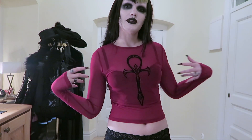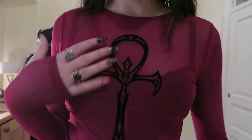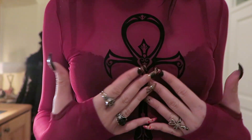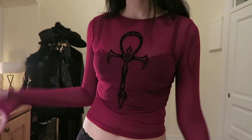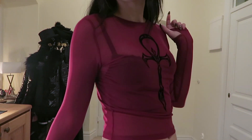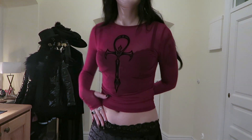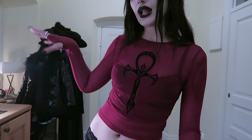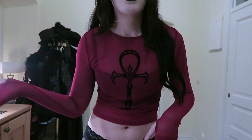And this is the ankh cross top. This is a gorgeous red — it's very pretty. Look at the print. It's very, very nice. I love the velvet feeling on this print. The color is to die for. Very, very nice. And it actually fits kind of good with those pants too.